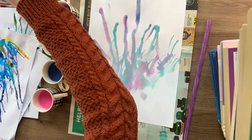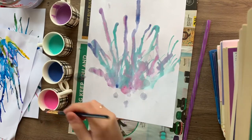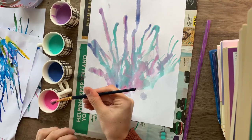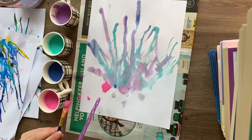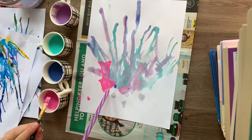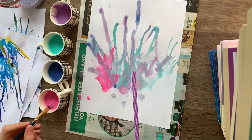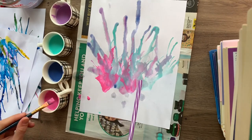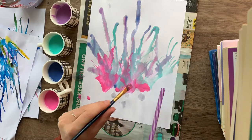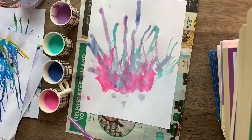For this next layer of paint, I added a little bit more paint into my waters just so that it would be a little bit brighter. I'm going to add a little bit and transfer it to the paper, grab my straw, and just blow through the straw gently. I'm going to add a few more colours and then we'll meet you back when we're all done.